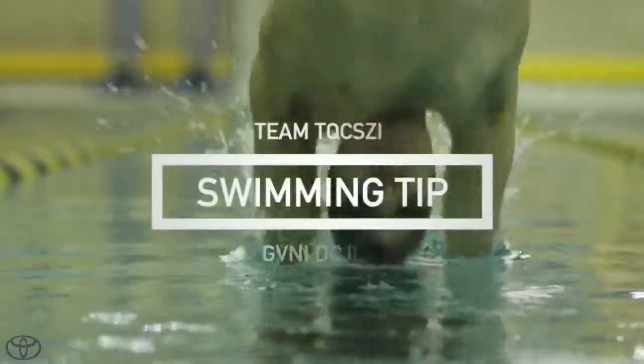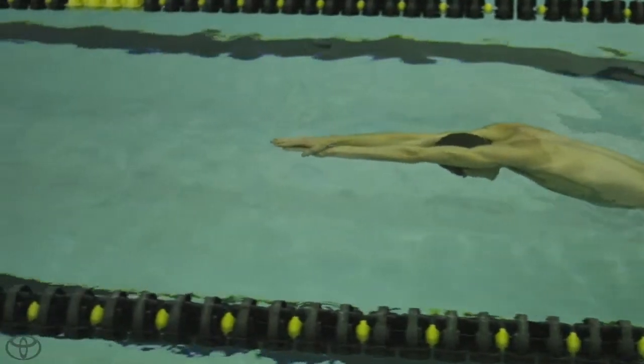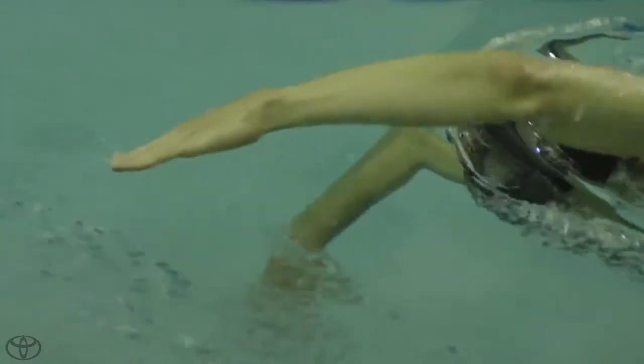Swimming is all about efficiency. Here's a swimming tip for you: to improve your efficiency, try to keep your fingertips pointed down throughout the entire stroke. That means through the entry, all the way through the pull phase, and the recovery. Do that, and you'll be flying.